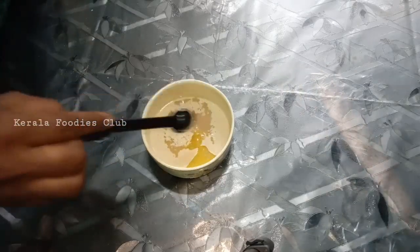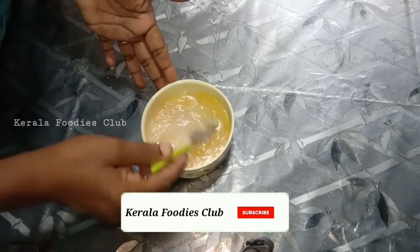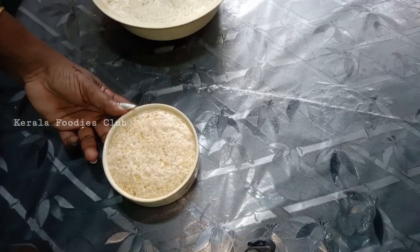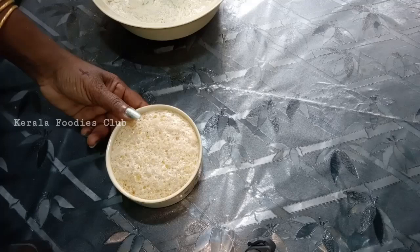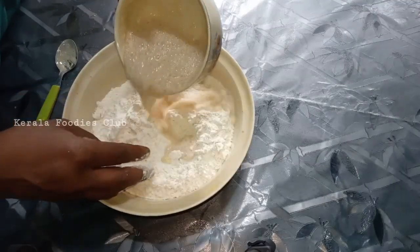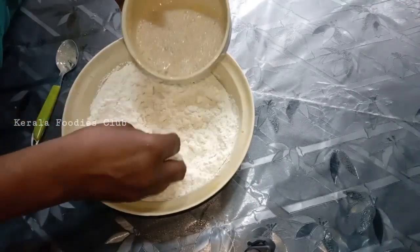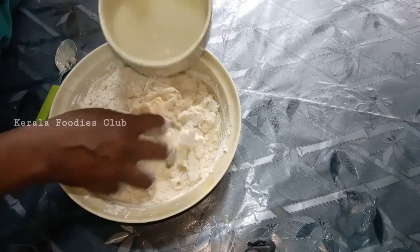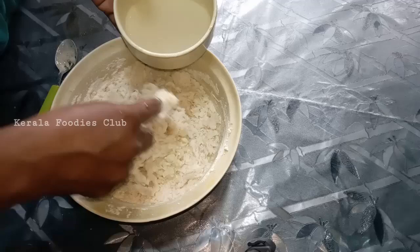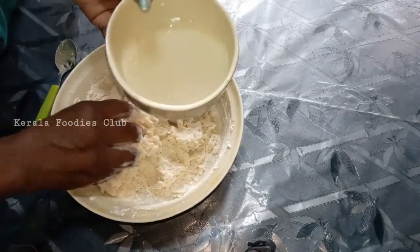Mix it in a bowl. Now we will put 1 teaspoon of salt. Add soy sauce and dried spices. Add spice and salt as part of the preparation.